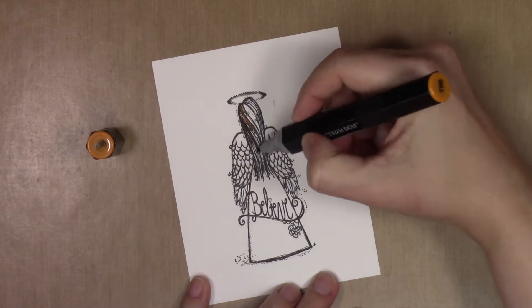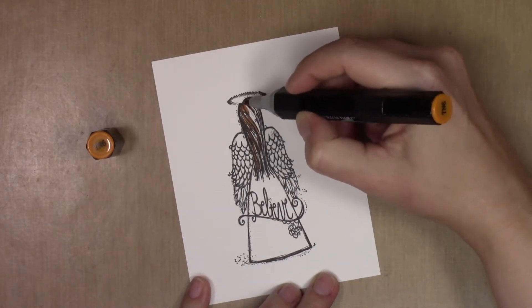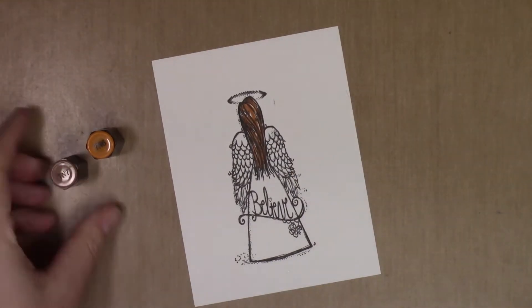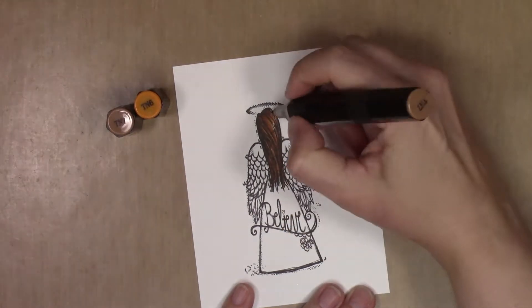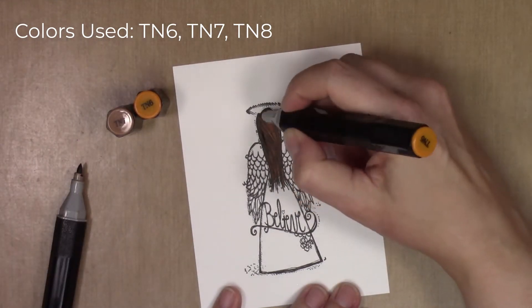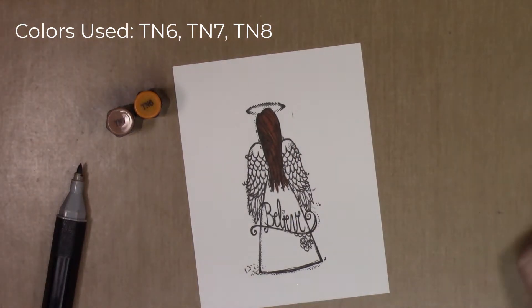I'm going to be using alcohol markers — these are the Spectrum Noir alcohol markers. I pretty much have always used these. They are less expensive than Copics and I feel like they work just as well. I do have a few Copics but I tend to use these because I have the entire set and I love them. The colors I'm using on the hair are TN6, TN7, and TN8.